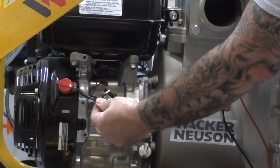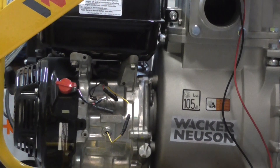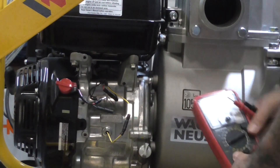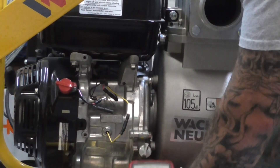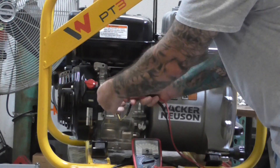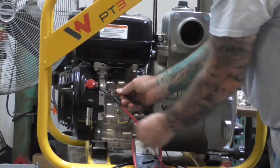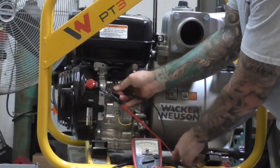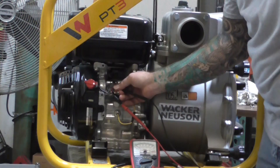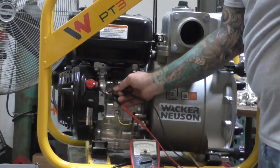This is probably the issue. And to confirm, we can do a test with our meter and check for continuity. Off position — we've got no continuity on the off position and we have no continuity on the on position. The switch is our problem.